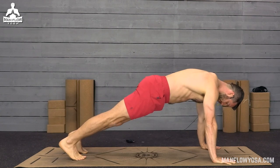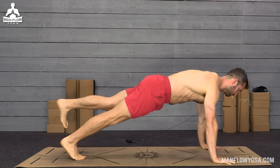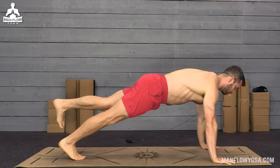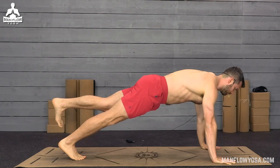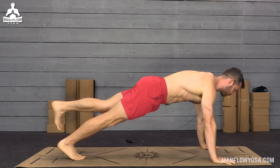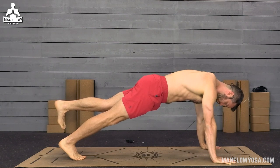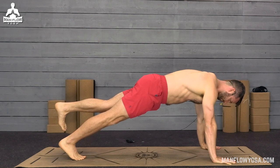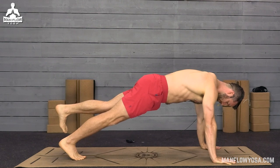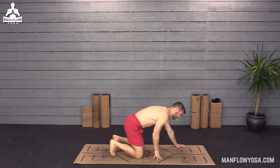Switch sides — point your right foot and lift your left leg up. Keep your belly button lifted. Breathe in and out of your nose; that's going to help you maintain control over your body, hold the pose longer with less strain, and build more strength. One more breath here. Then release that left foot and release your knees down. Good work.